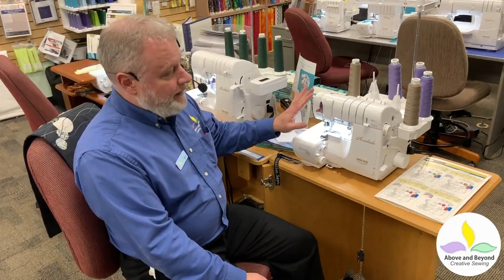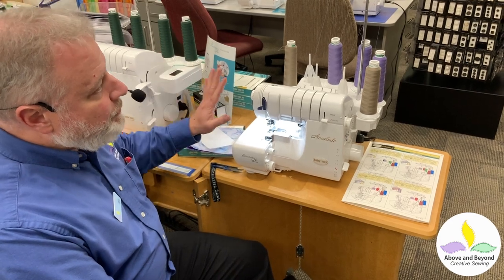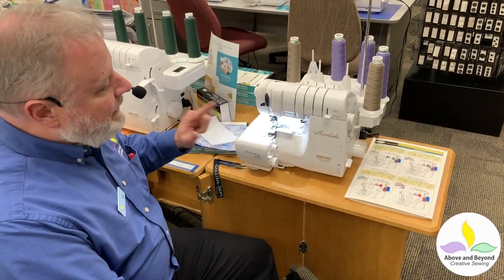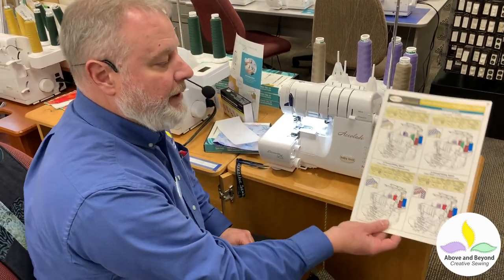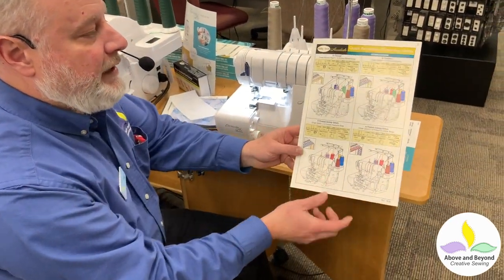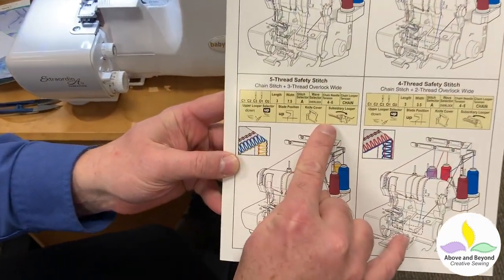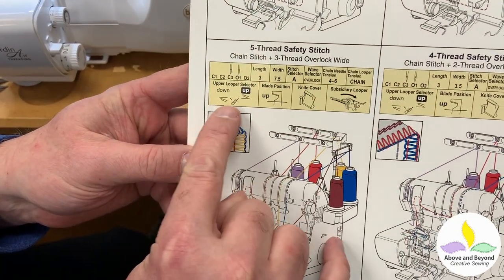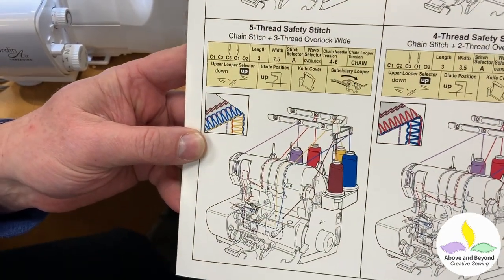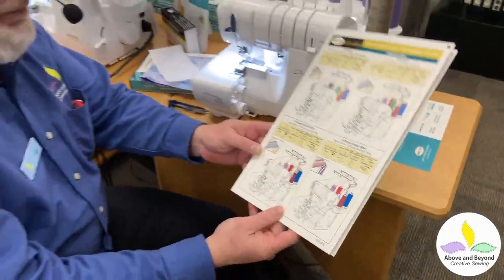So let's talk about how to do that. This is the Baby Lock Accolade — it's one of the models that does a five-thread and it's super easy to use. Right now it's set up for a three-thread. How do I change it to five? It's very easy. All I have to do is look at my chart. Baby Lock has this great chart that comes with the machine for every stitch it does, and it tells me exactly what to do — where to put my needles, where my settings are supposed to be. If I follow those directions it's just going to stitch perfectly.